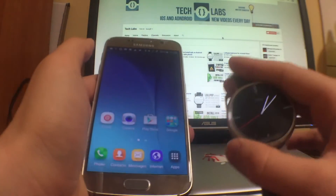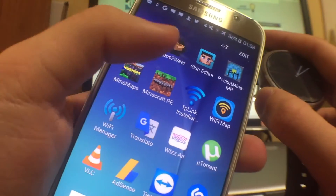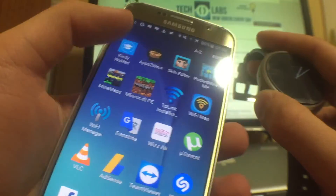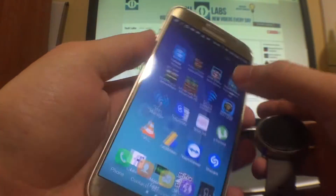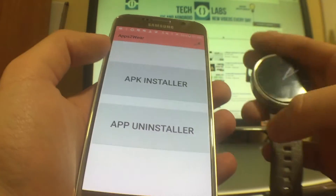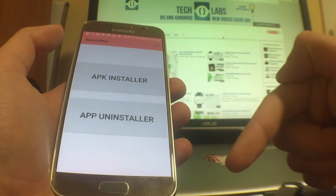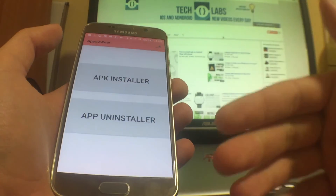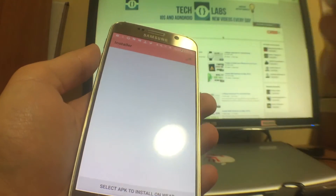To install it, you just have to install the normal APK on your Android Wear. For this I'm going to be using the Apps to Wear application. I'll go there — it's going to ask me for an app installer. The APK file for this keyboard will be in the description, so you just download it from Google Drive and install it here.